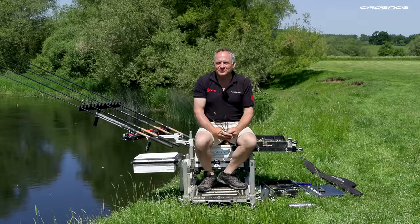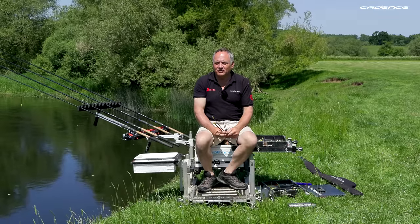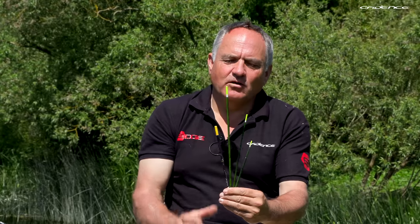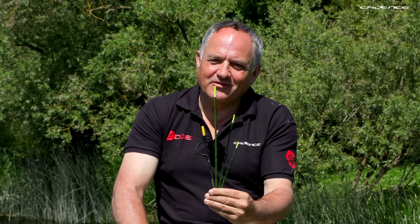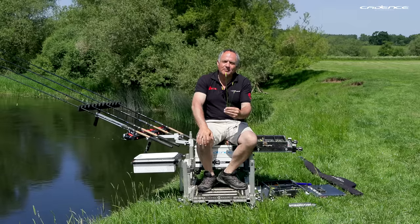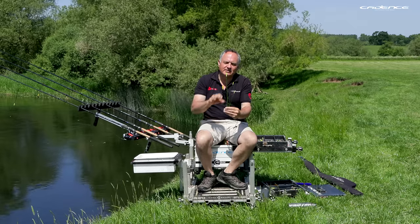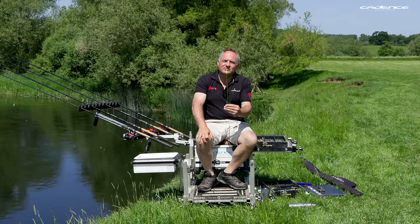Welcome to another episode of Cadence Fishing TV and part four in our series on float fishing on rivers. In this video I'm going to look at wagglers. Wagglers are a really essential form of float fishing on rivers, and a bit like with stick floats, very complicated in terms of the number of floats, the different patterns and sizes available. I've narrowed my waggler selection down to four main types, and that's what I'm going to look at in this video.